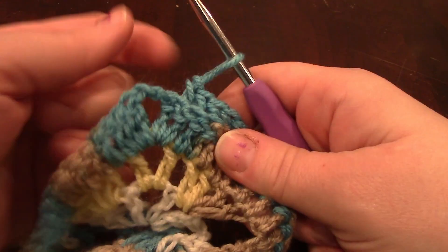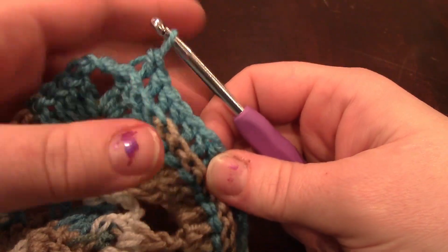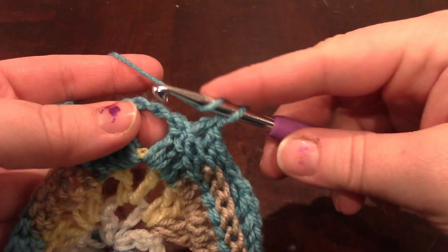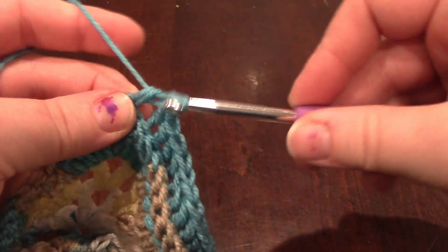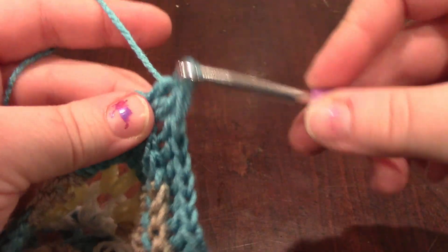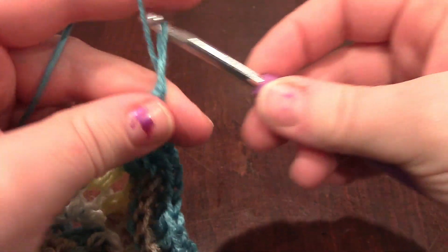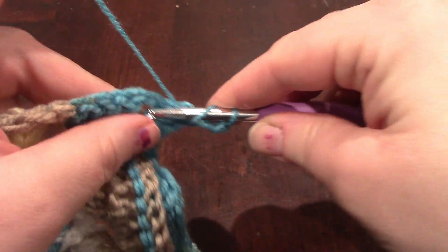Here we are at the middle chain 2 space. We've been doing back post double crochets. And then in the middle chain 2 space, we're doing 2 regular double crochets: 1, 2, chain 2, 1, 2, and 2 more double crochets.